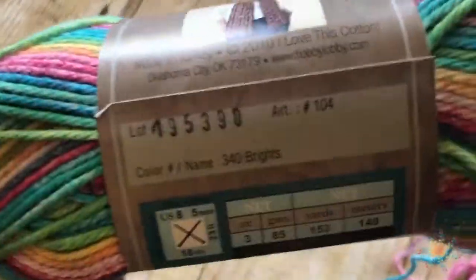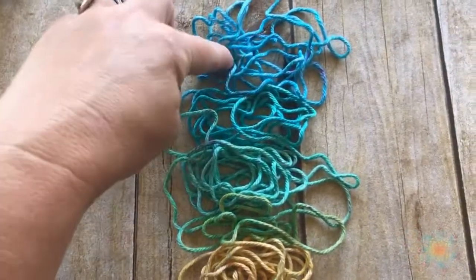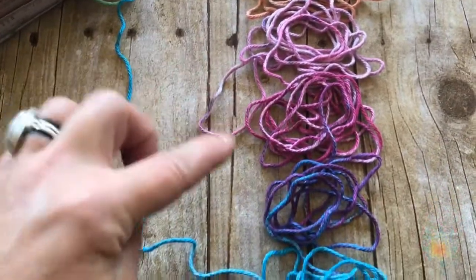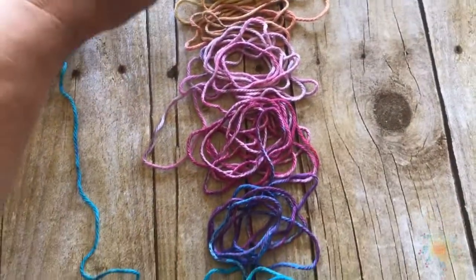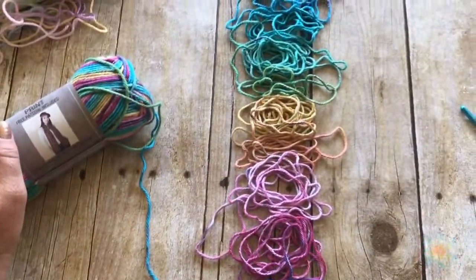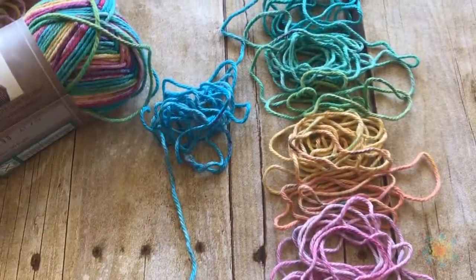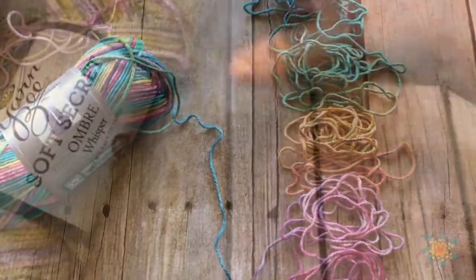The next one is I Love This Cotton in 340 Brights. I'm not sure if this one's going to work, but it's really cool. It starts with turquoise, then aqua, green, lime green, yellow, orange, pink, darker pink, and purple — then it goes back to blue. So it does have a sequence — it's a nine-color sequence! The colors are very striking but there's a lot of yarn within each sequence. I'm going to give it a shot because I love rainbows — see that rainbow, isn't it beautiful? This one's a maybe.